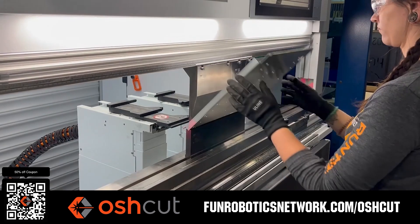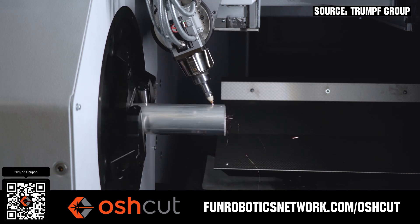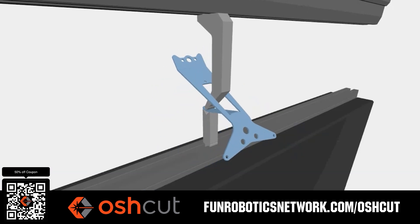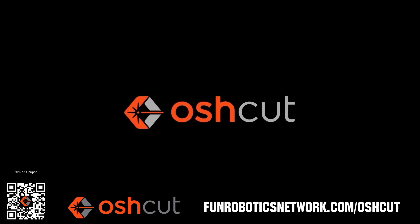OshCut is a premier metal cutting service for FIRST teams. No minimum order, options for same-day turnaround, guaranteed lead times, and instant online quotes. OshCut is offering FIRST teams 50% off any future order up to $200 when you scan the QR code or go to funroboticsnetwork.com/OSHCUT. Just upload a 3D model or flat pattern to get started.